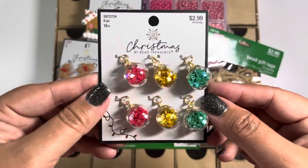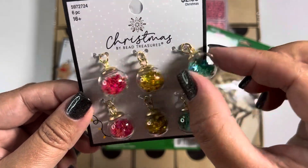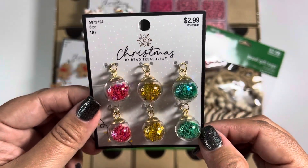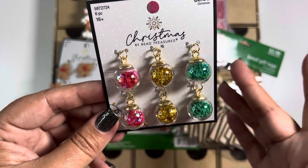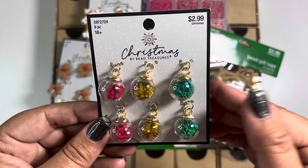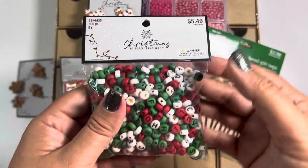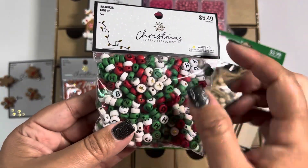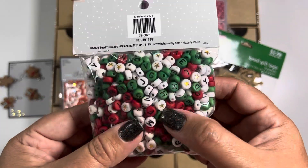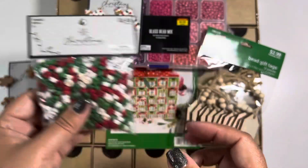They also had these adorable little charms that already have shaker stuff inside — just adorable and I couldn't resist them. I only got one; if I see them again I might get another because they're just so cute. It would be cool if they had other colors, but obviously it's geared toward Christmas and we know Hobby Lobby doesn't do Halloween. Then I found an assortment of stars and alphabets, which I totally love because you can use these any time of year — it doesn't have to be specifically for the holiday season. I'll be putting that in my stash.